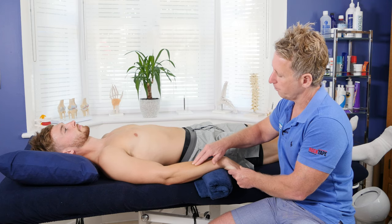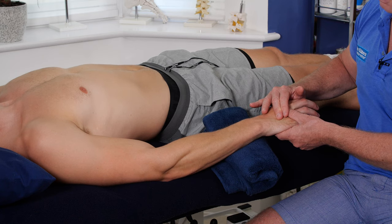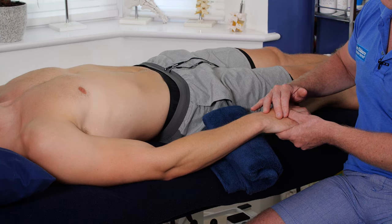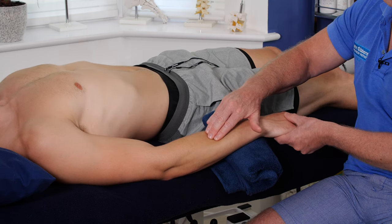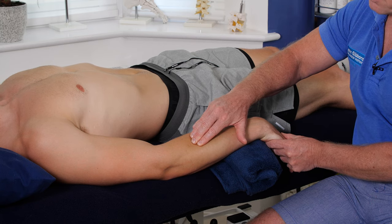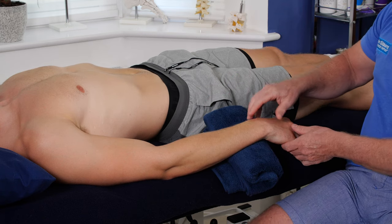If it's particularly tender, you can ask the patient to push up at about 20% effort for about 10 seconds. After 10 seconds, on the out breath, I passively lengthen the tissue from there. This is a PIR form of muscle energy technique applied to the extensor group.